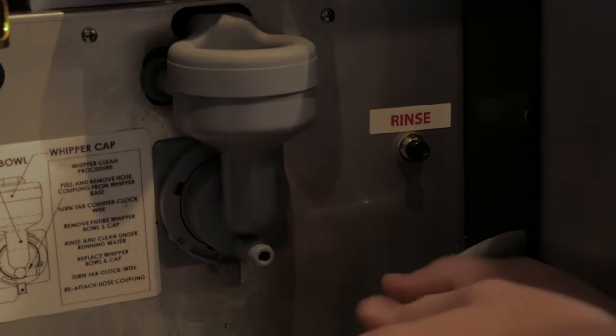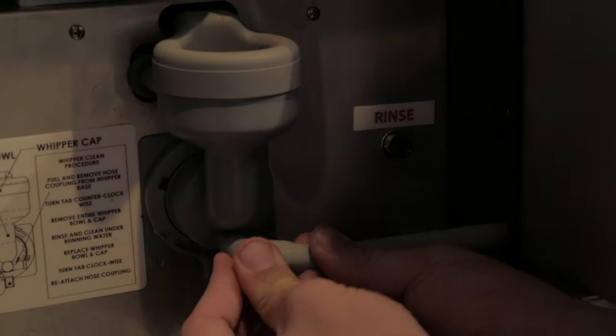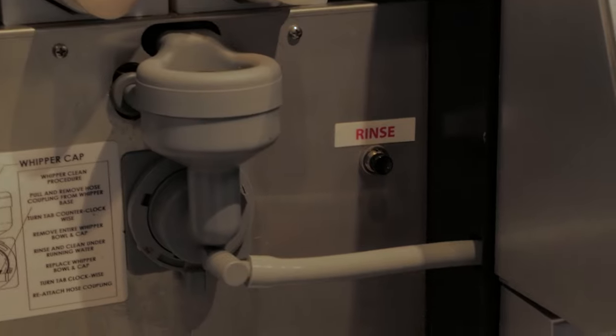Rotate clockwise to lock it back into position and then put the hose back as it was. Thank you for watching the troubleshooting video. If you have any more comments, questions, or concerns, please call our customer service line at 858-453-8584.